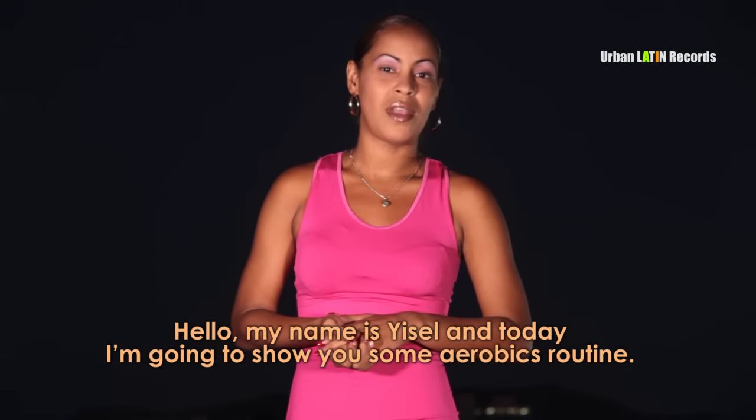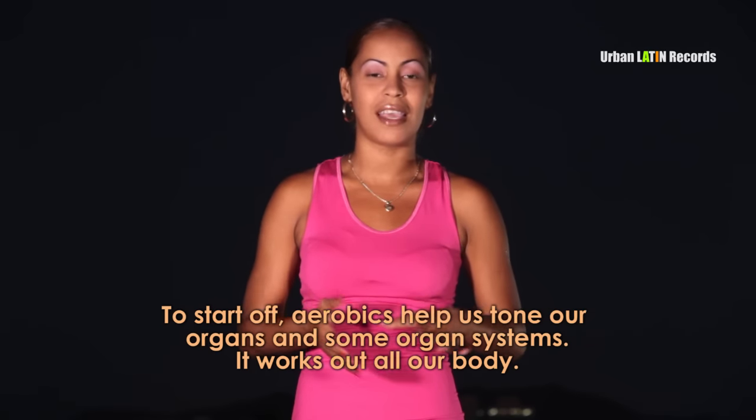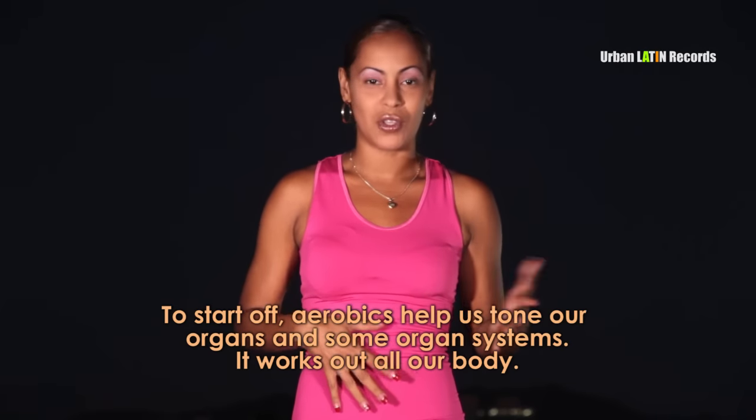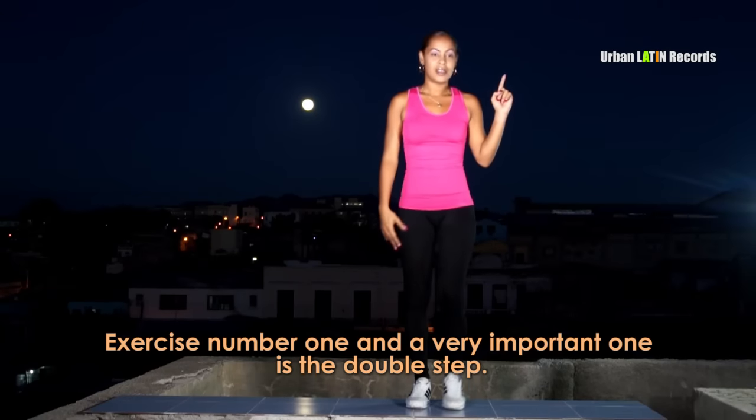Hola, yo me llamo Giselle y voy a hacerle una demostración de algunos aerobios. Para empezar le diré que los aerobios consisten en tonificar los órganos y algunos sistemas de órganos. En exactitud trabaja todo el cuerpo.